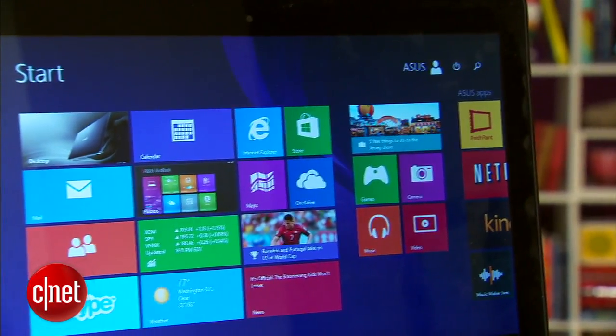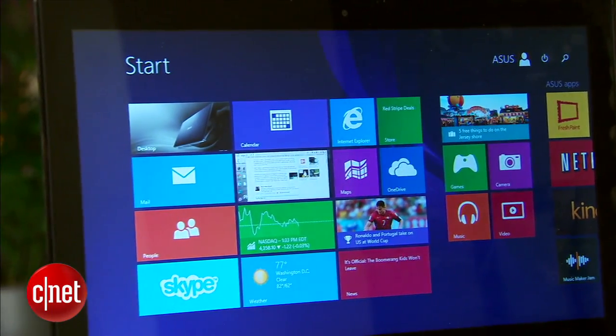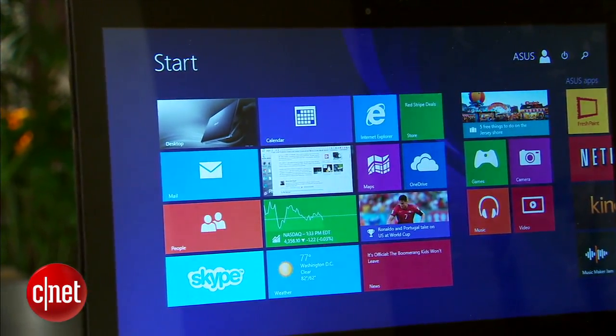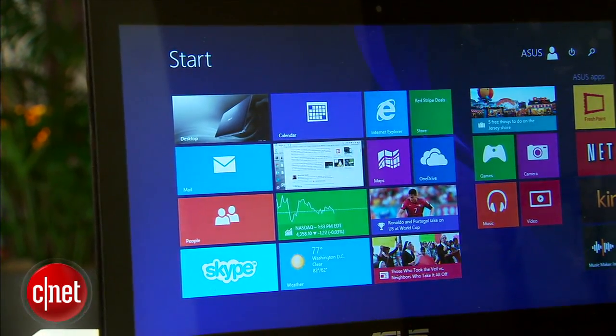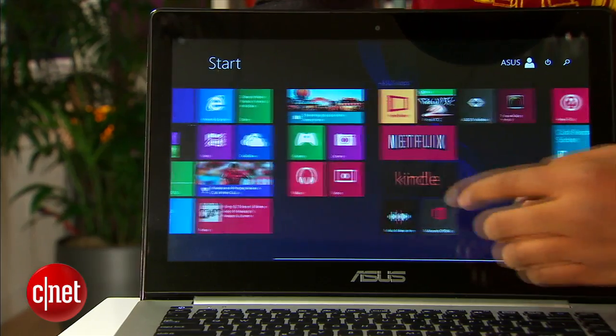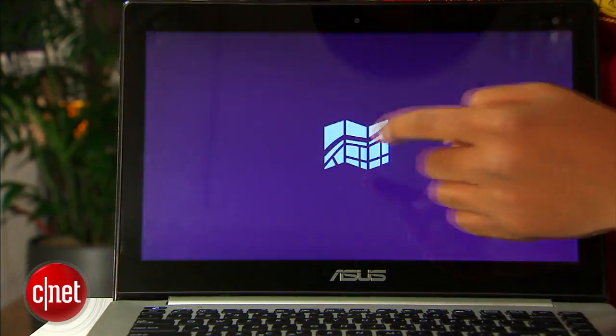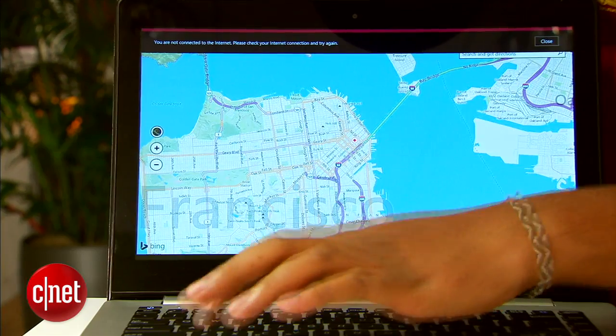But then you open it up. It's a $700 machine, so we aren't too surprised by the 1366x768 resolution — still, that's kind of disappointing. That said, it is a touchscreen, and a nice responsive one too, which is pretty good, especially on Windows 8. If you like touching Windows 8, you won't be too disappointed by this touchscreen.